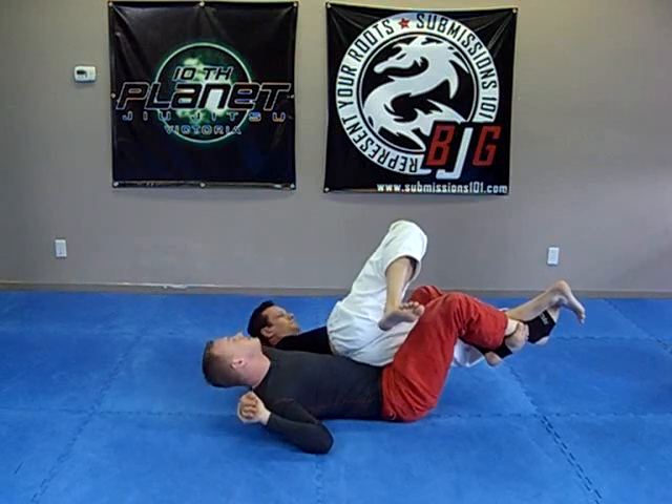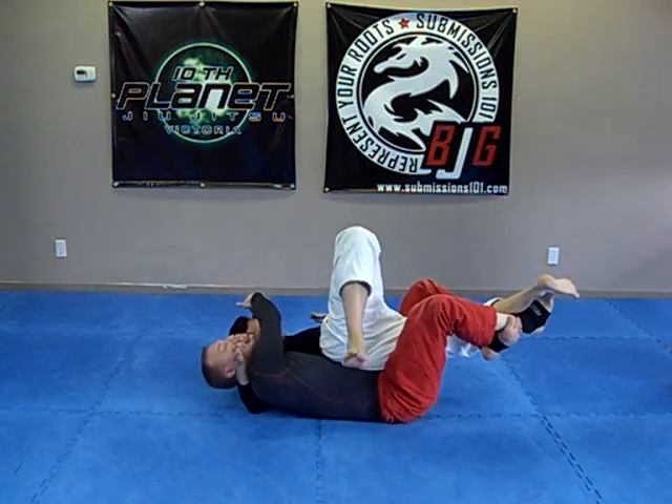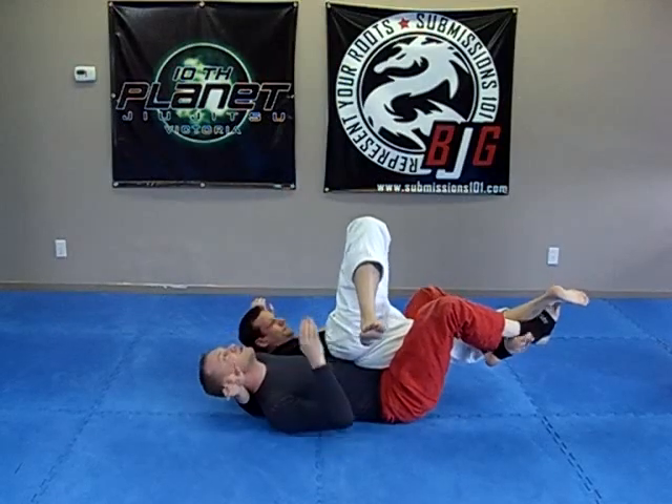I'm going to swing this arm underneath his head, swing the other hand, S-grip, and pull to get the Twister.